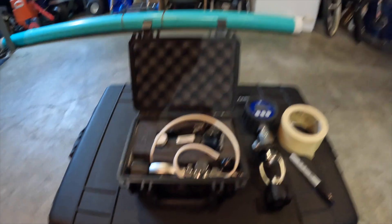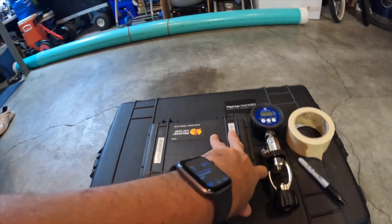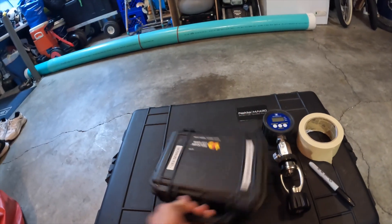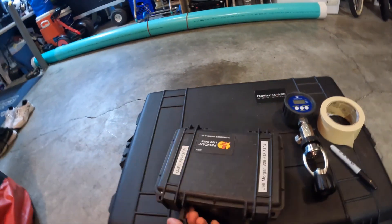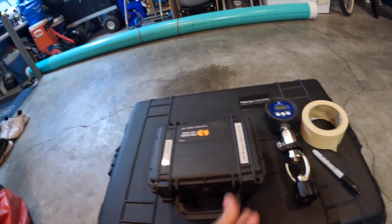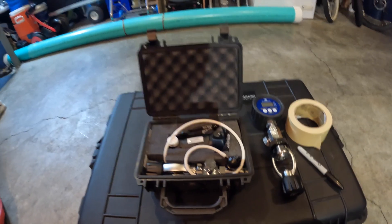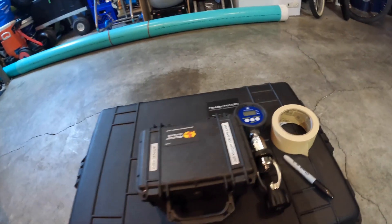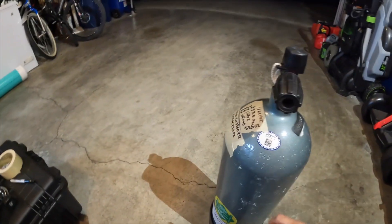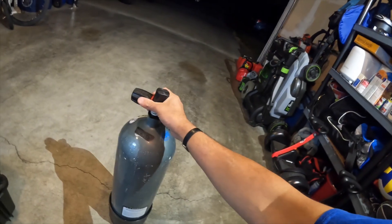Here's how it looks all packed up in the container I use, which is a Pelican case 1120. I've got my information on there in case it gets placed somewhere and somebody needs to contact me — though I won't be letting this get out of my sight. I hope to have it for a long time. And that's what we do when we want to go ahead and take a gas sampling of a Nitrox blend — analyze it, appropriately label it on the side of the tank, and off we go diving.